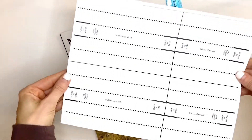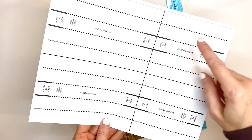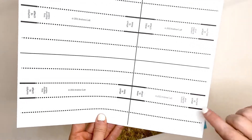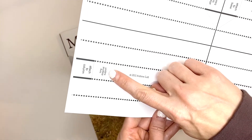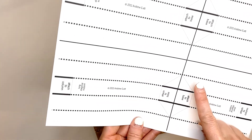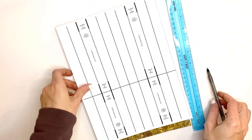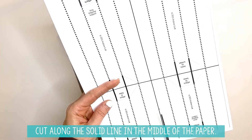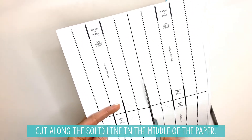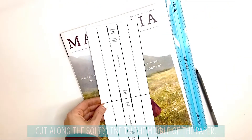Now we're going to do the diagonal support. One sheet of paper will have four different diagonal supports on it. This side has the short diagonal support, and over here you see the long diagonal supports. Each of your columns on your paper roller coaster will get a long and a short diagonal support. You're going to need to cut this down the middle because there are two sets of diagonal supports for each sheet of paper.